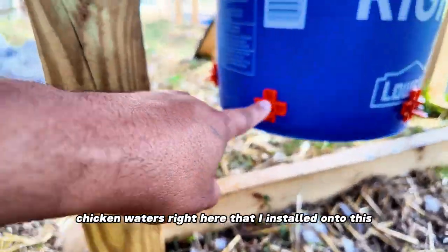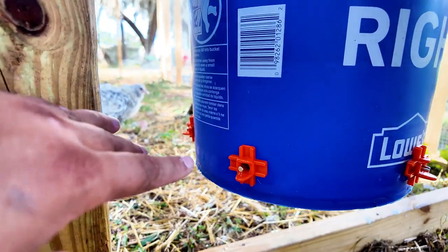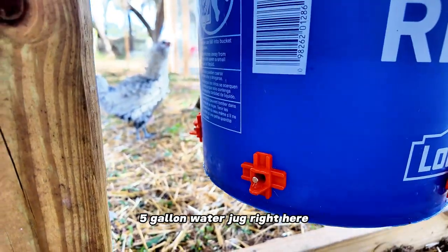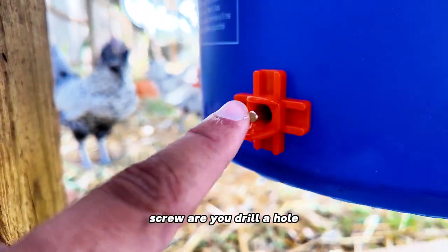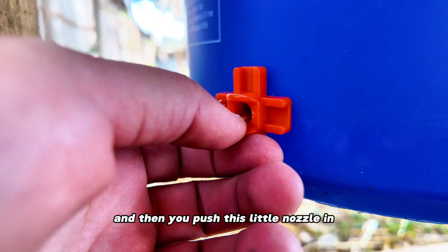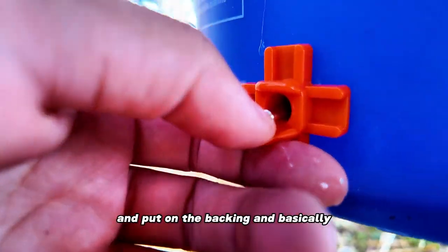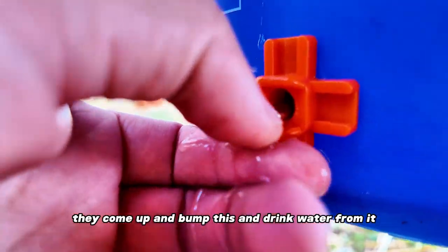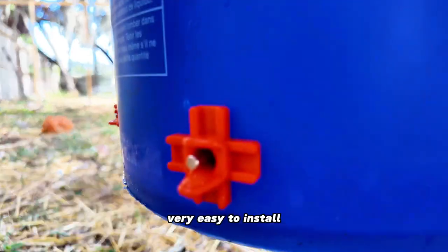Hey guys, I got these chicken waterers right here that I installed onto this 5-gallon water jug. All you have to do is really simple — you drill a hole and then you push this little nozzle in and put on the backing. Basically the chickens come up and bump this and drink water from it. They really like it. Very easy to install.